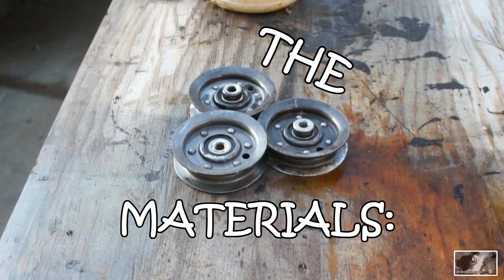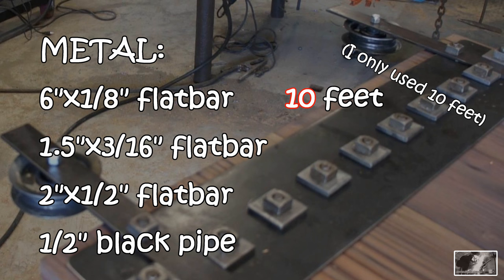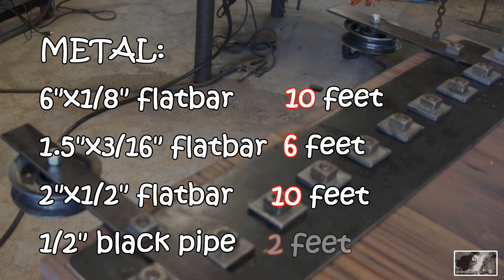Before we get too far into this project I'd like to quick run through the material list. I picked up from my local steel yard: six inch by eighth inch flat bar, a full 20 feet; one and a half by 3 sixteenths flat bar, about six feet; two inch by half inch flat bar for the rail, about 10 feet; and a short piece of half inch black pipe just for spacers to space out the rail from the wall.